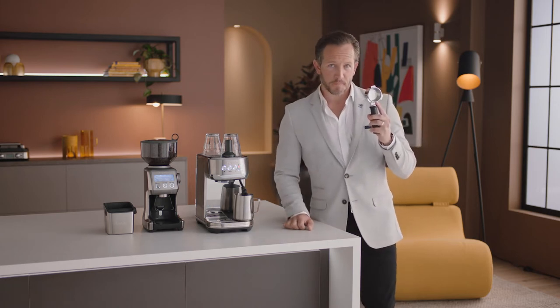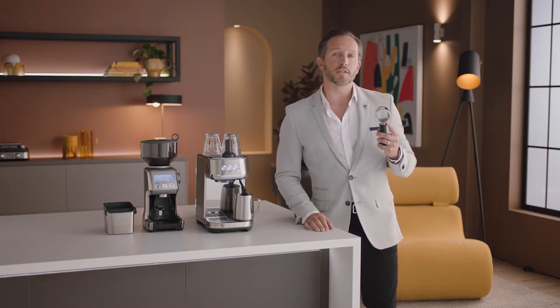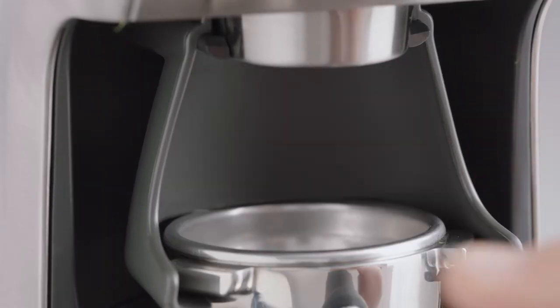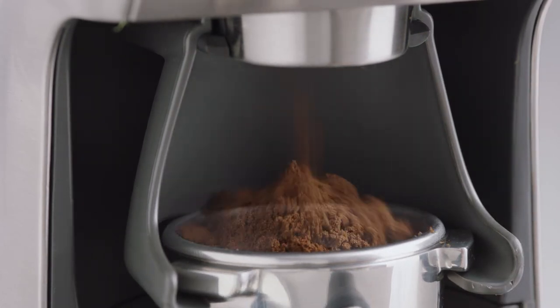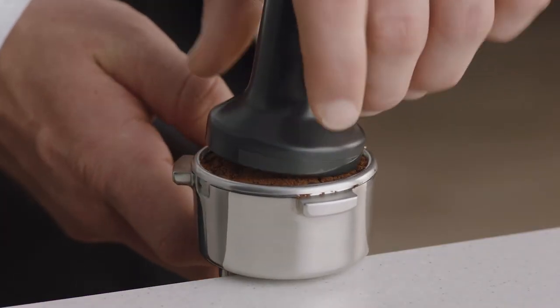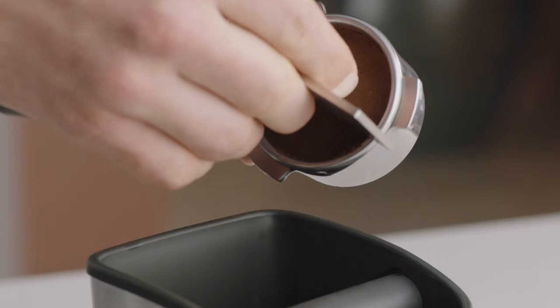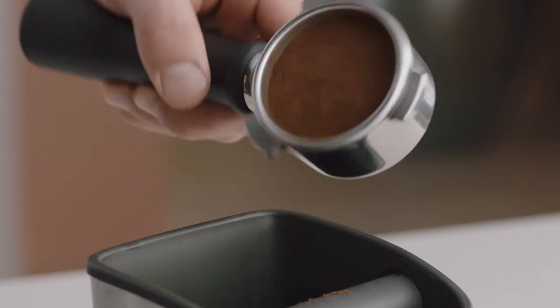Grab the portafilter. This is key to enjoying third wave specialty coffee, and it's similar to what's used in a cafe. Place it into the small grind cradle and nudge it forward to start grinding. Now you've got your ground coffee — all you need to do is tamp and trim, just like a pro. Collapse the grinds into the portafilter before using the tamper and applying firm pressure with a slight twist to finish. Then use the razor to trim for the perfect dose. Now it's time to brew.